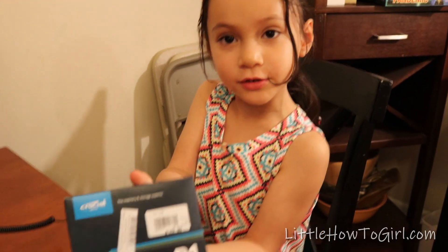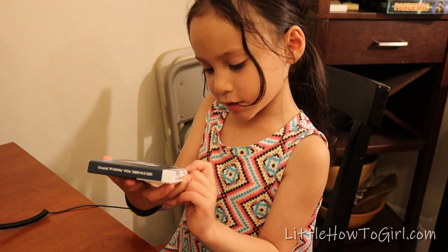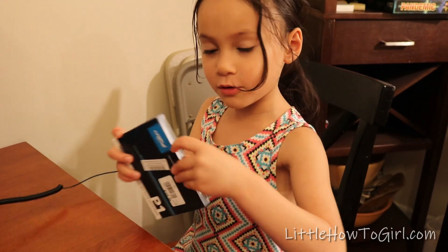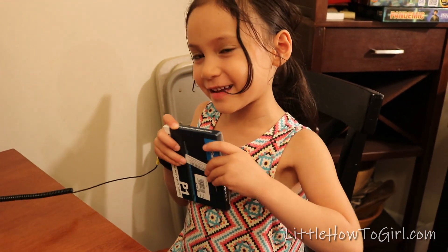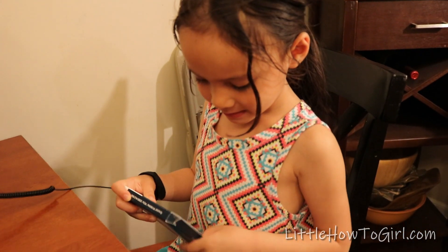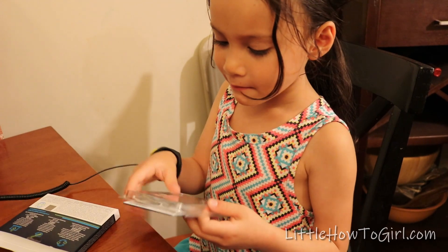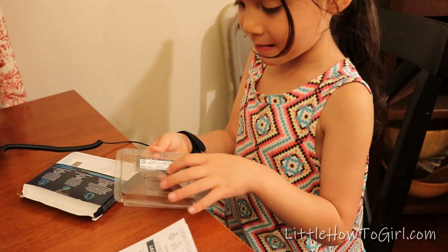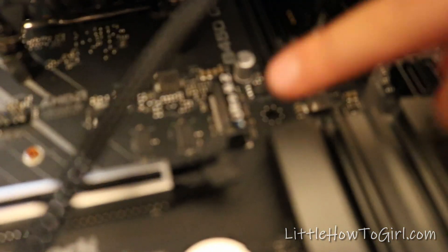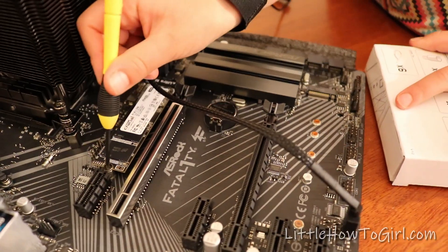Now we're going to install the hard drive, and it's an M.2 solid state drive. I'm going to open it and take it out. I'm going to put it right there next to where it says M.2. Done.